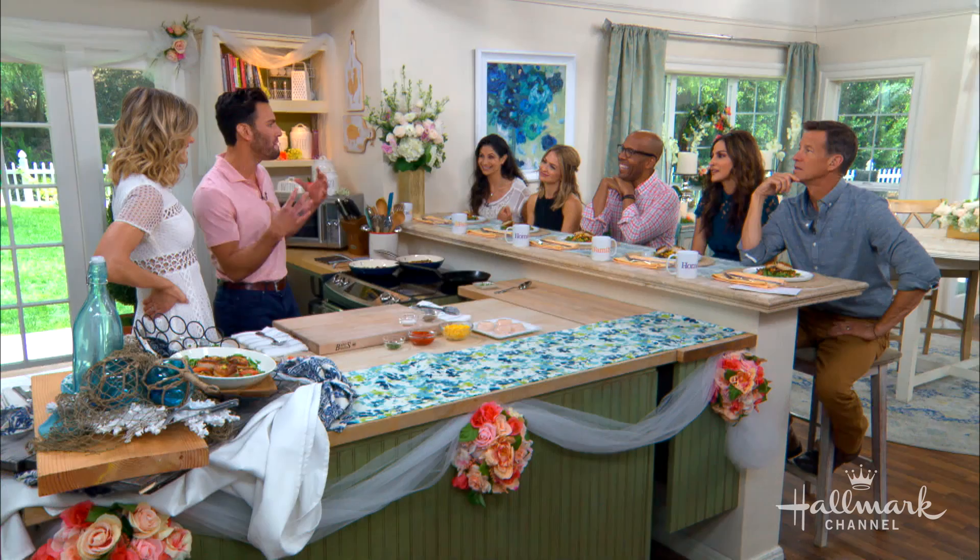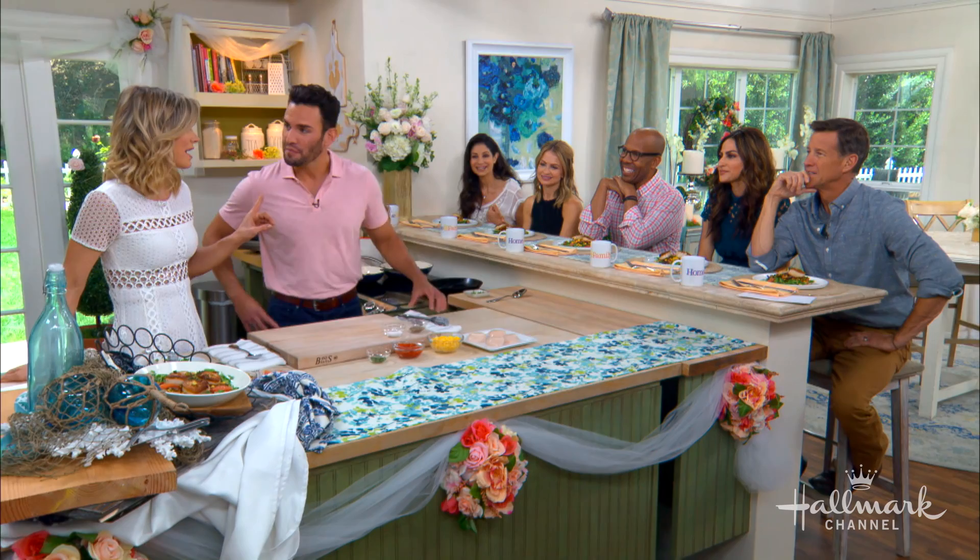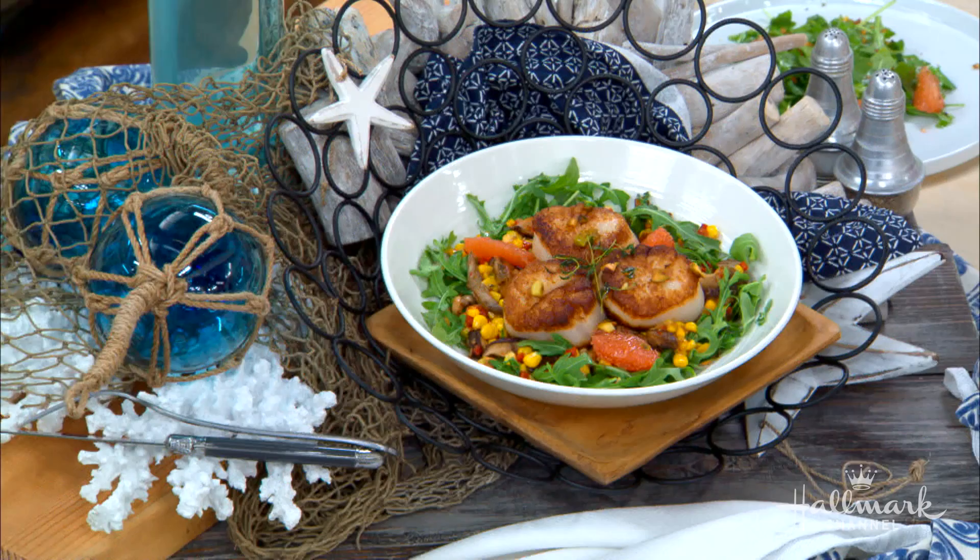Eggs are not easy to make — good eggs are not easy to make. Neither are good scallops, because scallops can go from delicious to a racer in about 30 seconds. Very quick. So what's the key to cooking the perfect scallop?